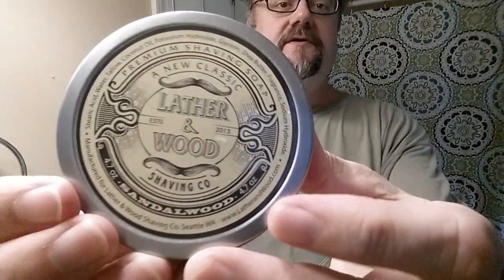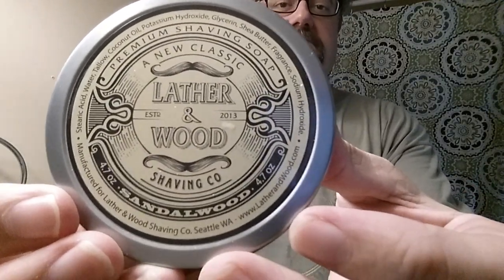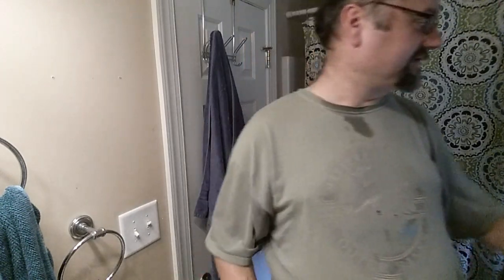I went and checked — George Haven was the viewer who requested a little demo of the Lather and Wood Sandalwood Soap. So I'm glad to provide that. My son has a little friend named Henry, and I saw him yesterday at school. George's last name starts with an H — that must have been what tricked my brain. So this one's for you, George. It was a pleasure to go back to this soap for sure. I enjoyed it thoroughly.